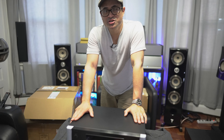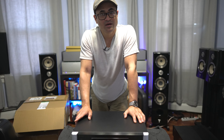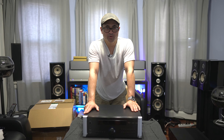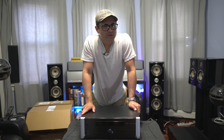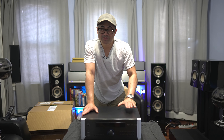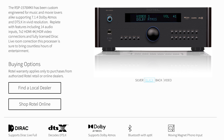So the new thing for the Mark II — if you watched my original review of the 1576 Mark I a few years back — this one actually has Dirac Live built into it, which is cool. The last generation did not have room correction; it had a bunch of PEQs so you had to take your own measurements and work that in. I'm expecting this one to sound a lot better. This is a 7.1.4 processor with support for Dolby Atmos and DTS-X, though it is a processor so you will need amplifiers to power all the channels.